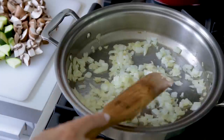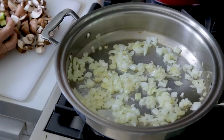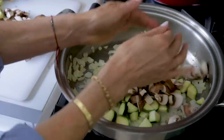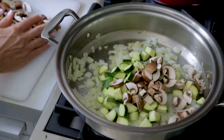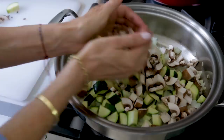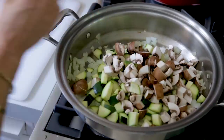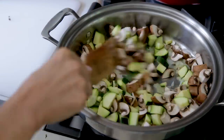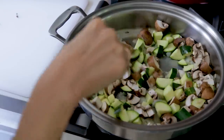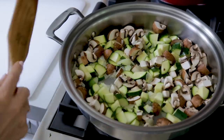The onions are just beginning to caramelize now and the smell is delicious. The next thing I am going to do is add all my zucchini and my mushrooms — just dump them in there. The thing I like about mushrooms is that when you sauté them, they release water. So when you first start off it might look a little dry, but they are going to release that water.